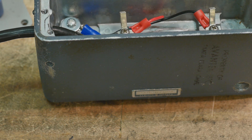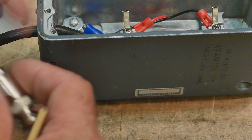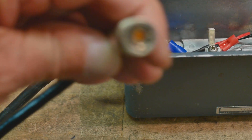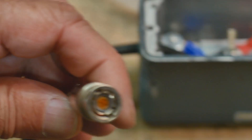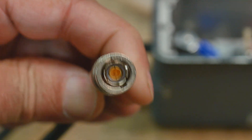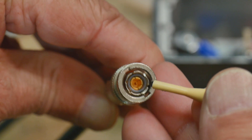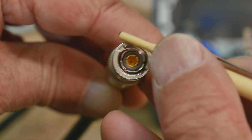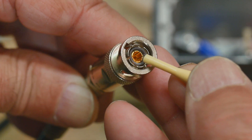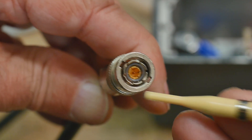This cable is connected to a triax DNC. If you've never seen one of those — the triax has a regular BNC, it looks like a regular BNC and does fit a BNC size, but inside is a second shield. So: outer shield, inner shield, and a center conductor. That is a triax connector.